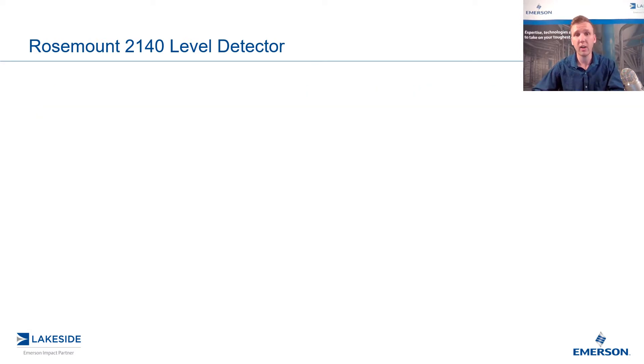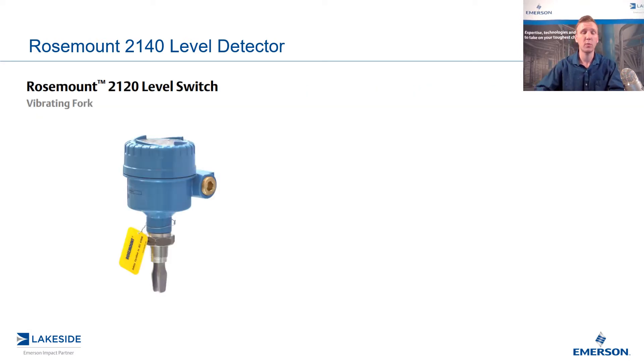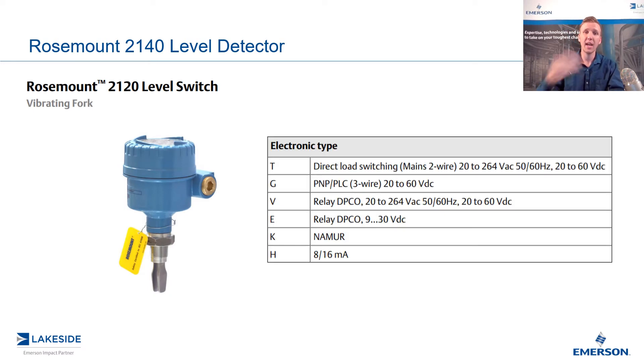If you're familiar with our other level switches like the 2120, you'll see that we actually do call it a level switch, and it has to do with the electronic outputs that we have for this. No matter the option, we basically have an on or off state — whether it's a relay controlling a pump or a valve, or simply an 8 or 16 milliamp signal. This doesn't give us a lot of information as to what this transmitter is seeing.